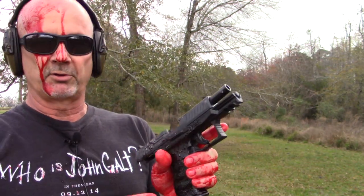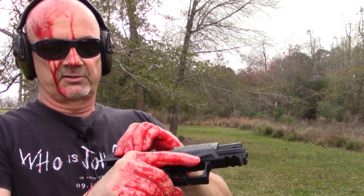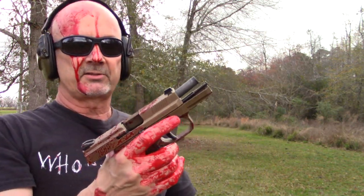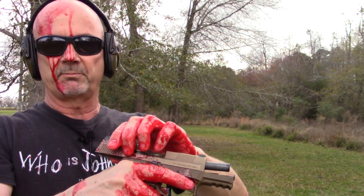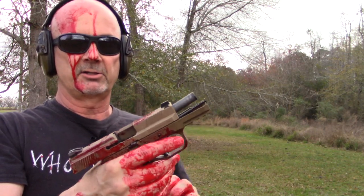The PPQ — the ambidextrous slide releases on it worked pretty good, although I had great difficulty doing the slingshot of the slide. It just wasn't grippy enough. If you want to slingshot this with blood-covered hands, you're going to have to use a towel or your shirt. The FNS9C actually worked fairly well for slingshotting — the slide serrations did much better. It wasn't as good as the H&K VP9 with the ears, but there was enough grip that by gripping tightly I could get a hold of it and slingshot it. When it came to using the slide release, I could do it, but it was definitely more challenging than in a dry situation.